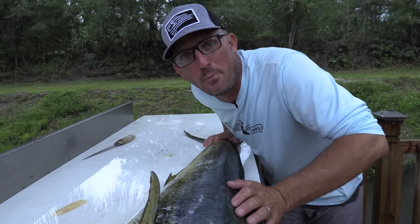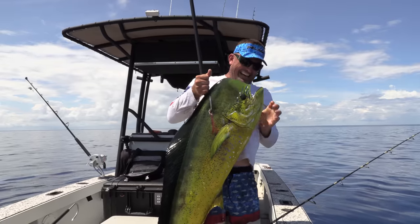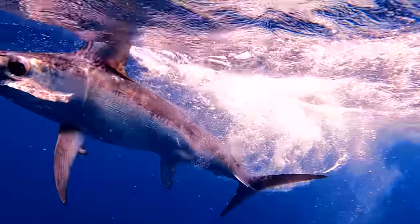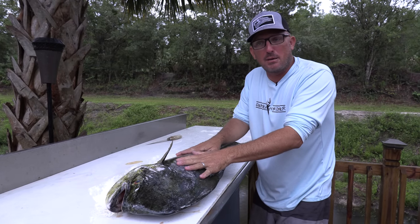What's up happy people? I hope you had the opportunity to watch the full video where we caught this mahi-mahi and a swordfish and all kinds of other stuff. We're going to mix things up a little bit here on Deer Meat for Dinner. Let me show you a couple of ways how I clean a big mahi-mahi.